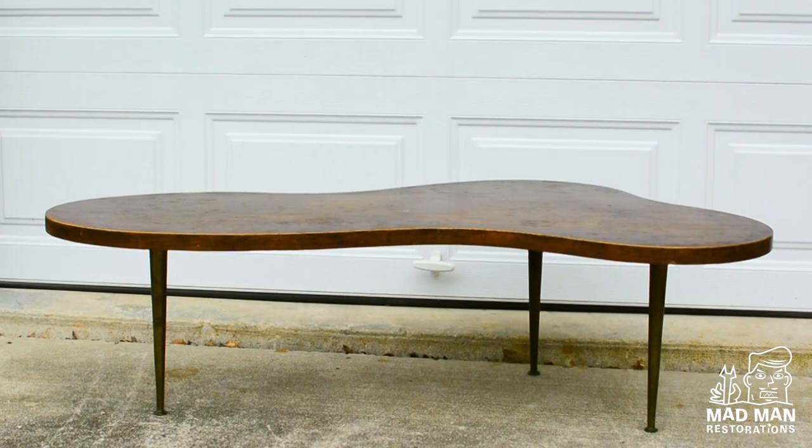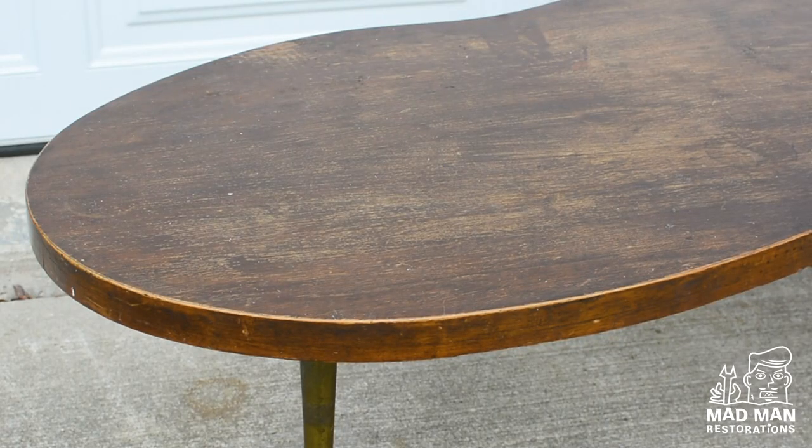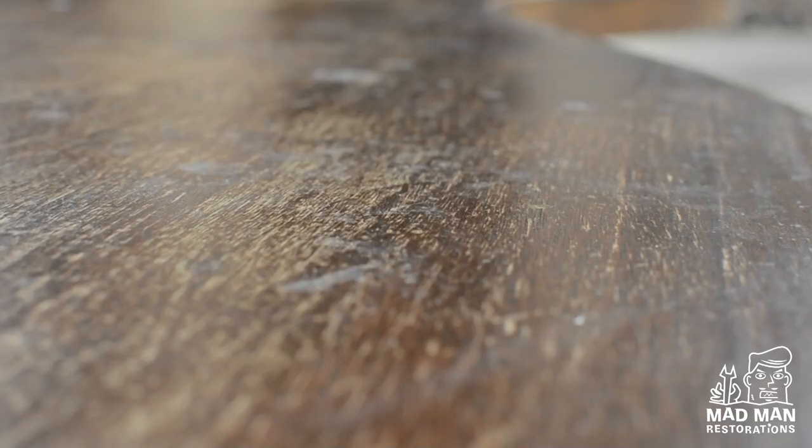Hello and welcome to another Madman Restoration video. In this video I will be refinishing a John Whittacombe cloud coffee table. The client that owns this table said he has had it for over 30 years — they eat on it, his children do homework on it — and it makes me happy knowing they're going to enjoy it for another 30 years.